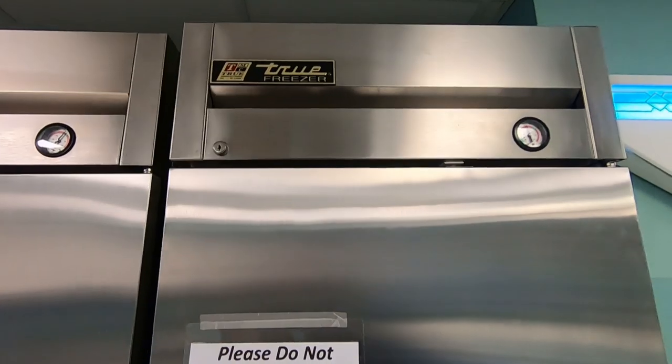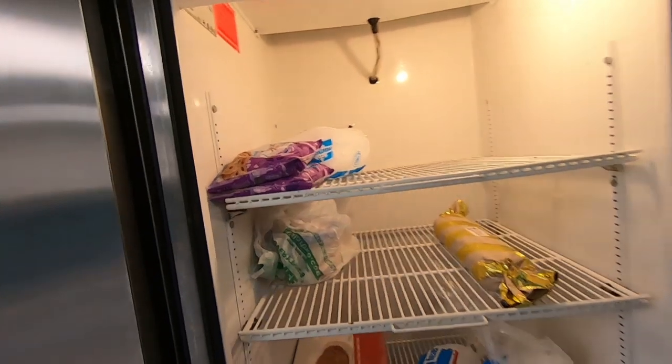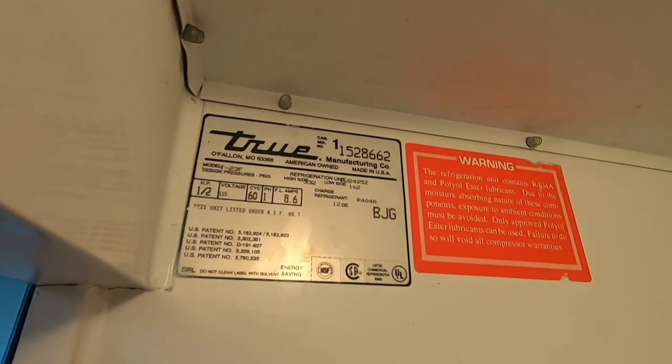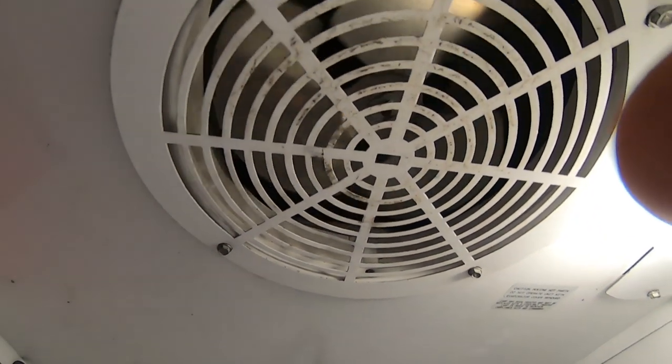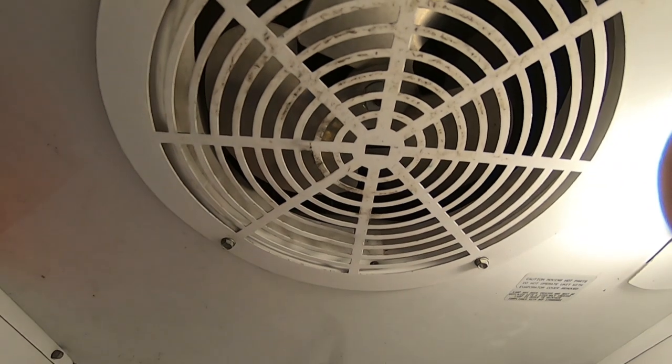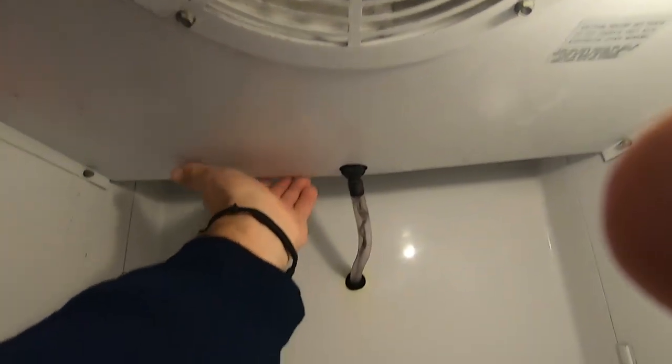We got a true freezer here. The complaint is that when it kicks on it makes a funny noise. I checked the coil and nothing's froze up inside there. The backside's all clean, the drain's looking good, and the fan's not hindered.